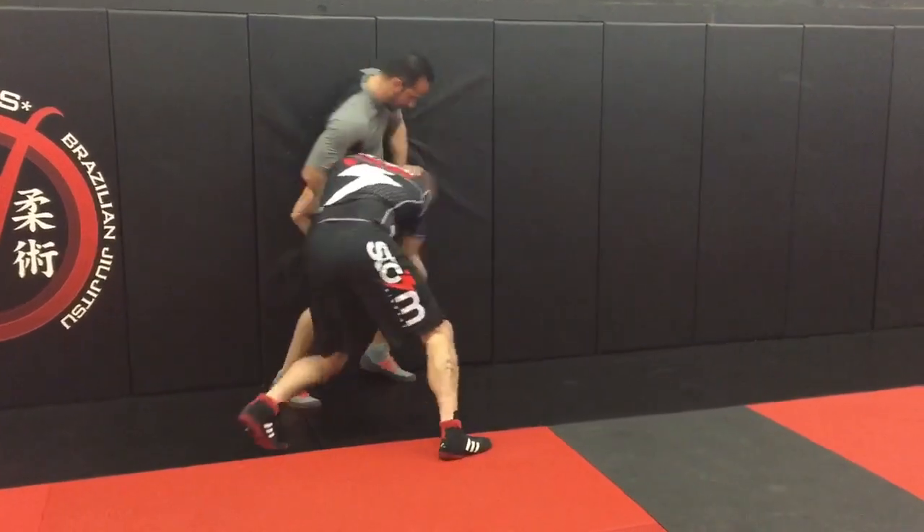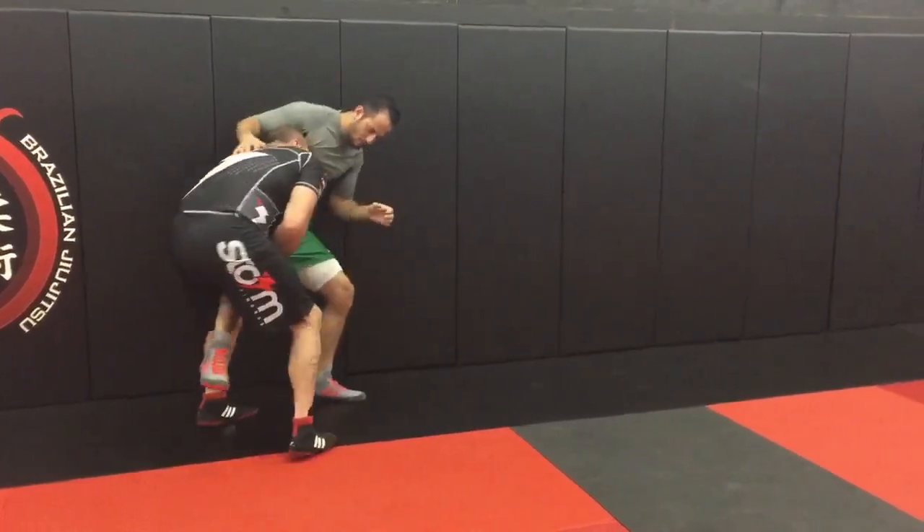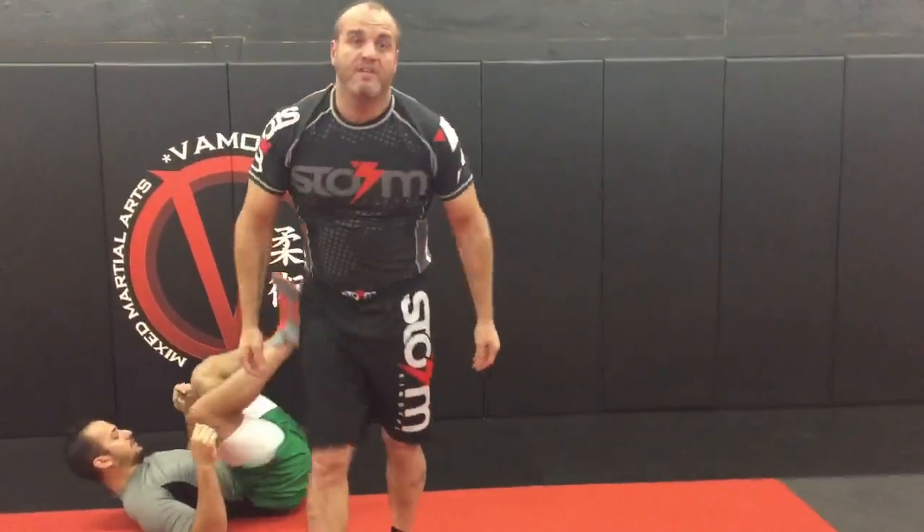One more time the other way. I'm here, I go for the double, he pushes me away, I grab the single. Step in, head up, take it off, sit him — and I'm here. Let's work our takedowns off the wall.